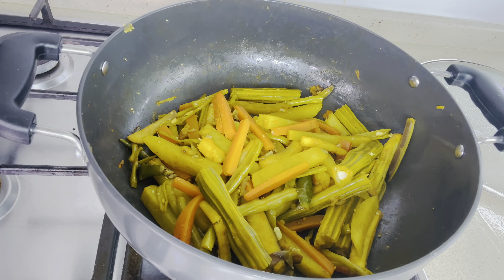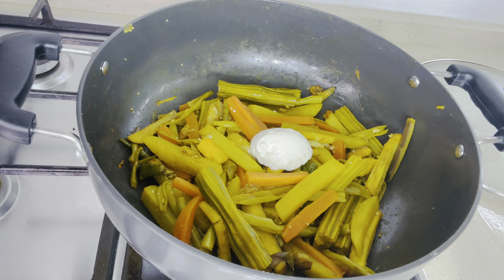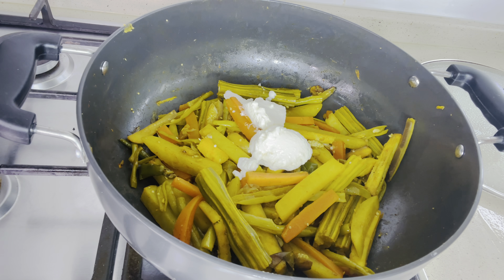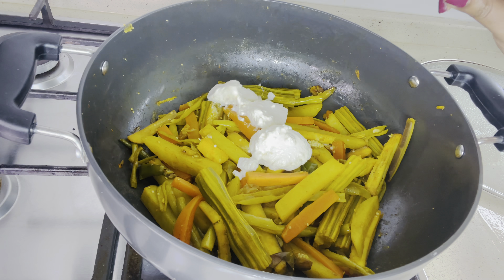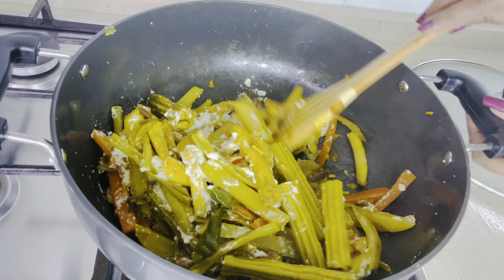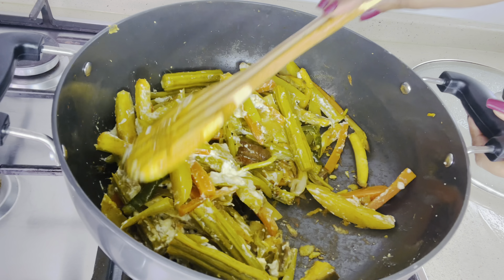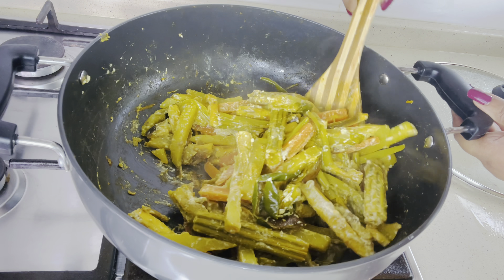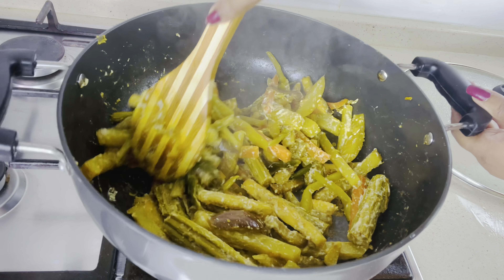Now I am adding three tablespoons of thick curd. Add curd according to the sourness, but don't add more because we are making dry avial. Instead of curd you can use two tablespoons of thick tamarind juice. Sauté it till all the curd is absorbed in the vegetables. This gives the right amount of sourness to the avial.